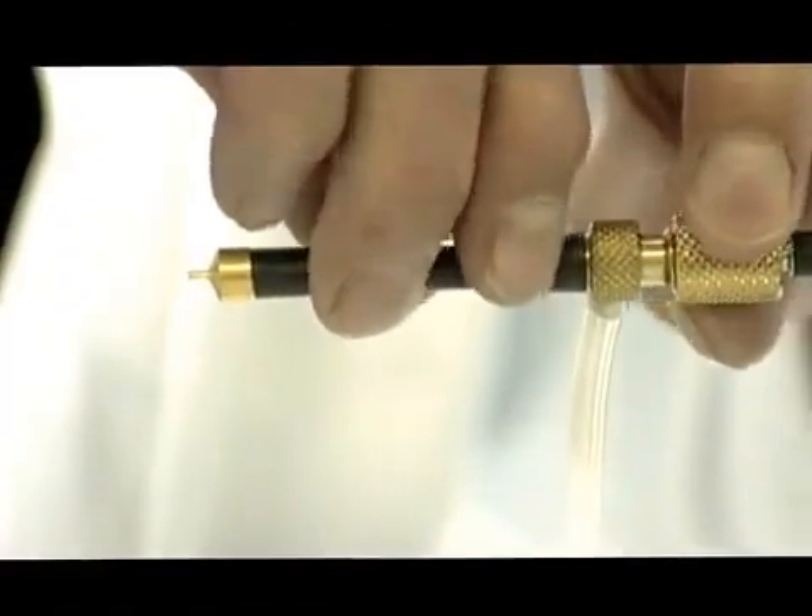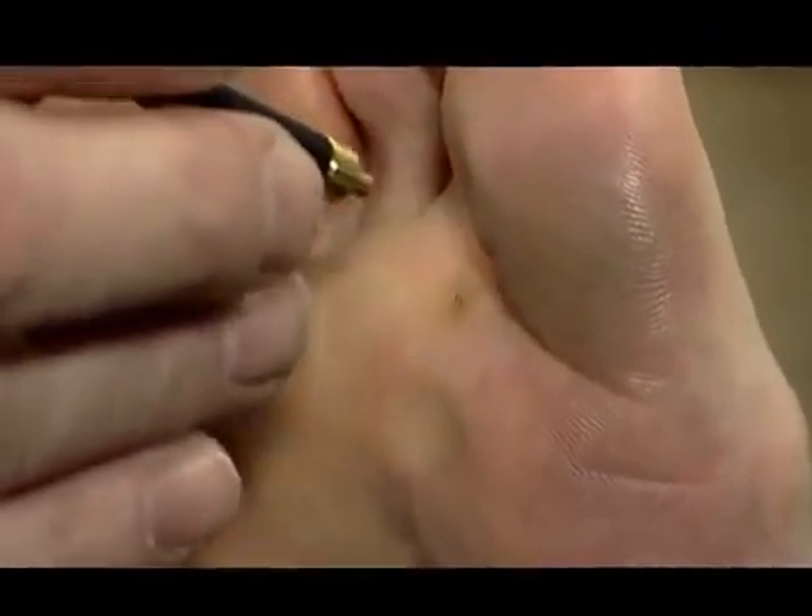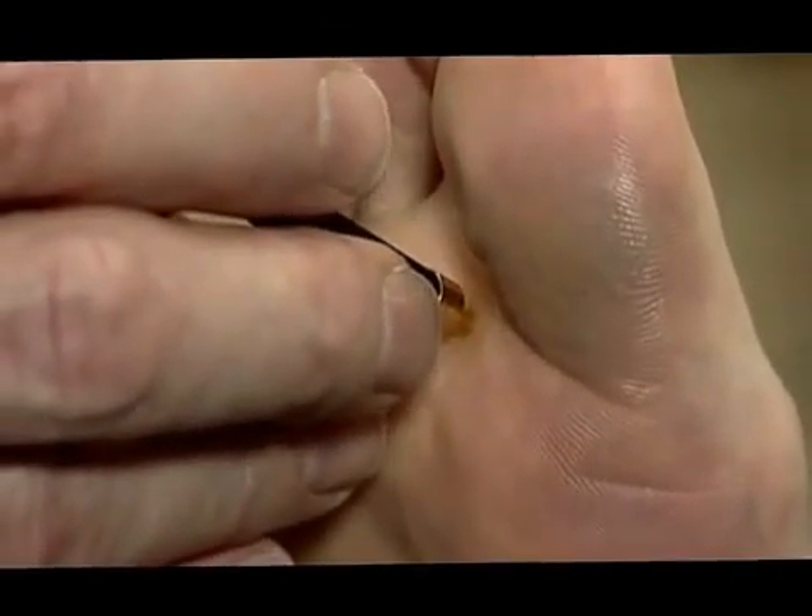This method makes use of a supercooled metal tip which is pressed against the lesion. Select a probe with a tip diameter fitting the size of the lesion.